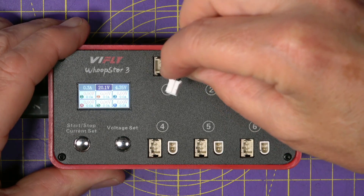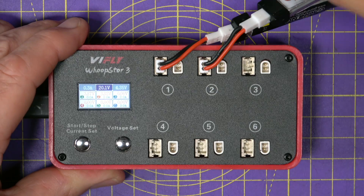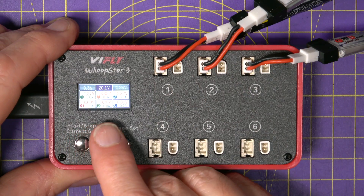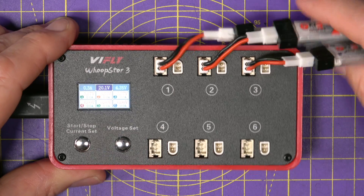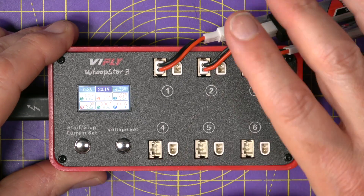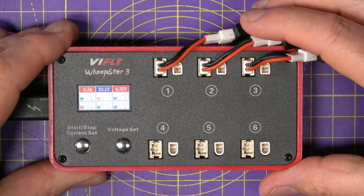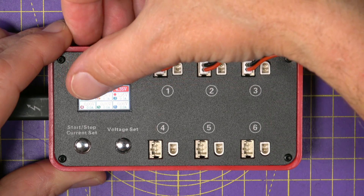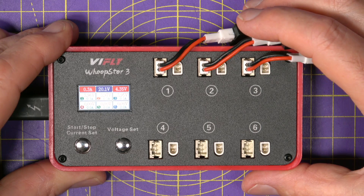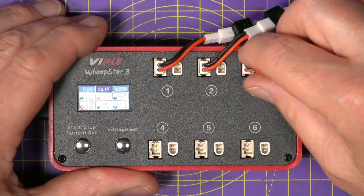Let's charge these up. I don't know what state of charge we've got on these — we'll see in a minute. We've got 3.87, 3.88, 3.87 volts. At some point I've been a good boy and actually storage charged these before putting them away. To start charging, just long press the left-hand button. The legends turn red at the top to show you it's charging, and you can see the individual cell voltages and the charge current. To stop, just long press that button again. Couldn't be simpler.